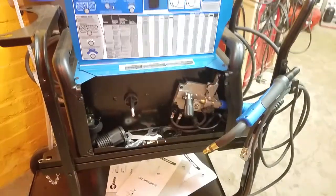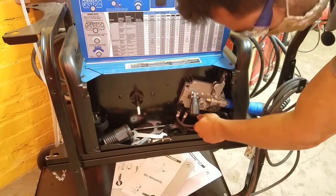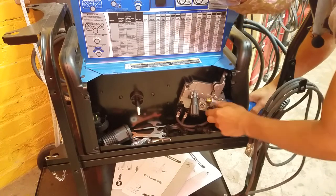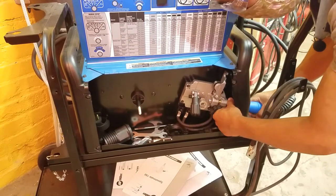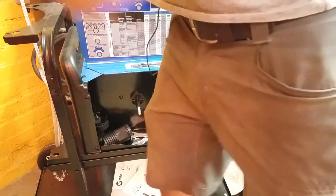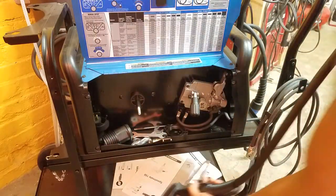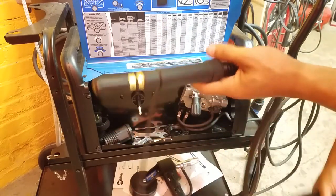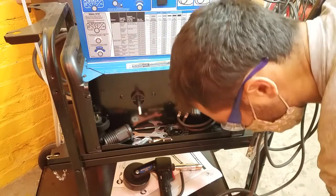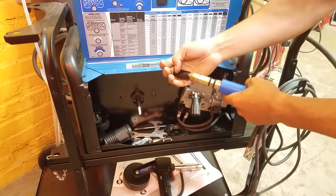We're just going to put this over on the shelf for the next person. Now we are going to load the spool gun in, so we can remove this torch first by undoing this connection and by loosening this thumb screw and pulling the torch out. Now we have the spool gun and we're going to take this rubber cap off and put that on the end of the piece we just took off. Just going to put that right on here to protect it, and load this in through the front of the machine.